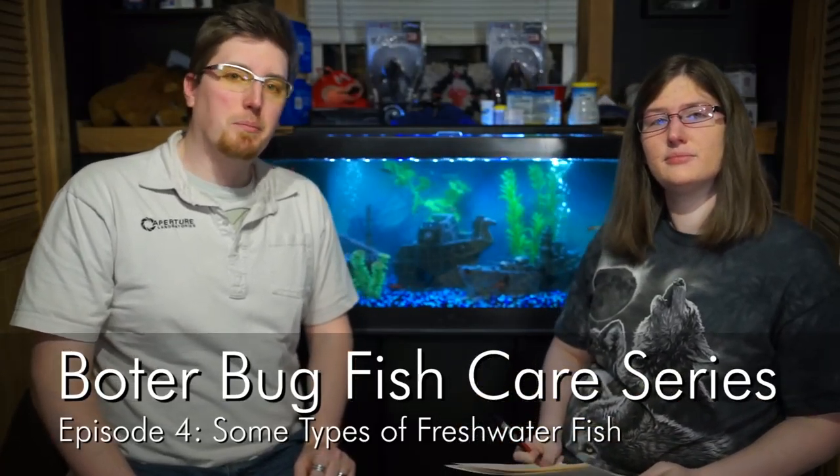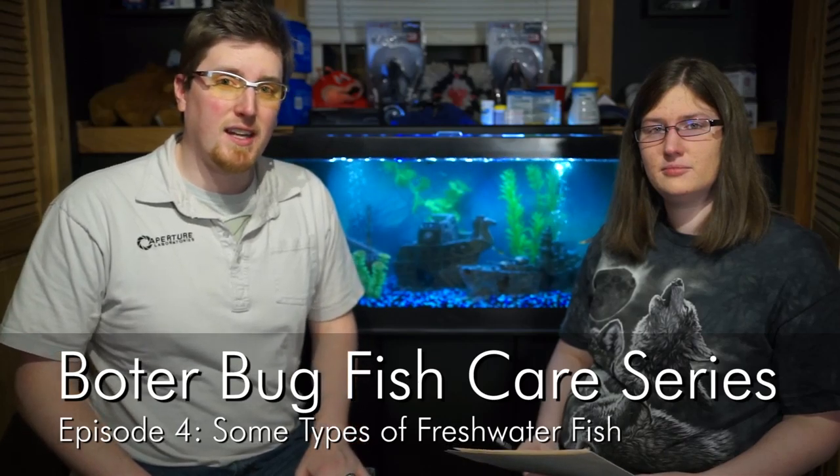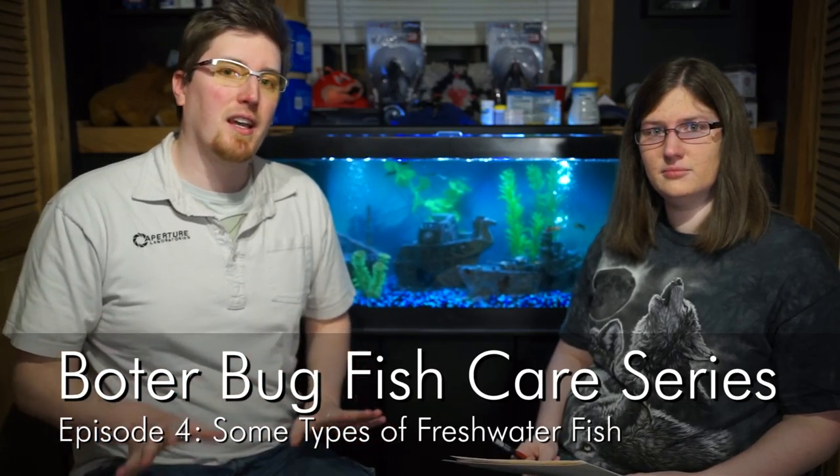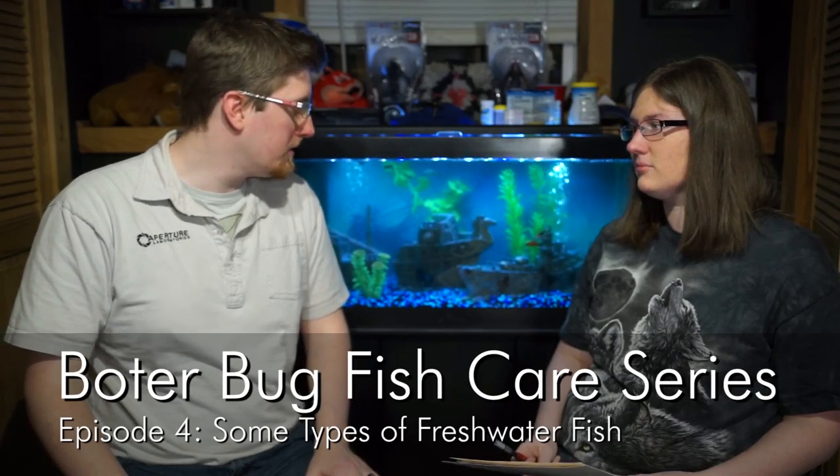Hello everyone, and welcome back to the Boaterbug Fish Care series, where we are talking about setting up, populating, and keeping a fish tank for your home for your little fishy friends.